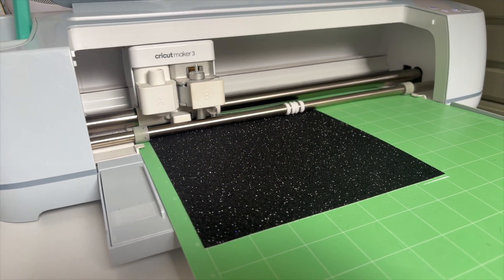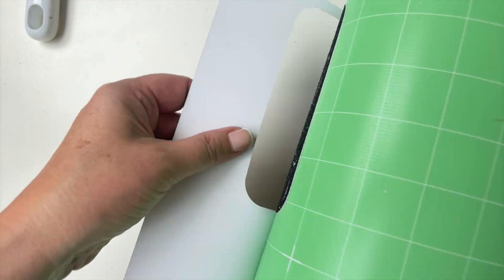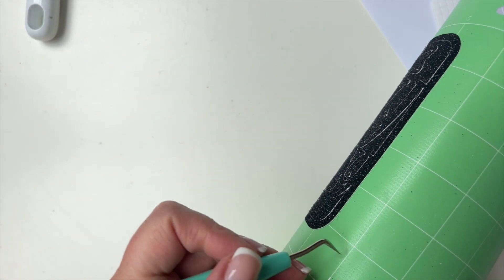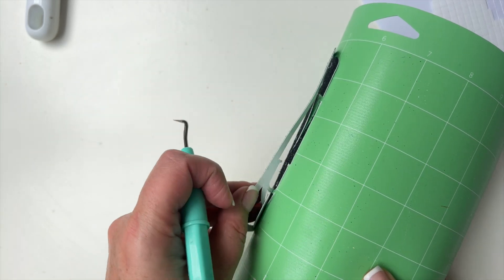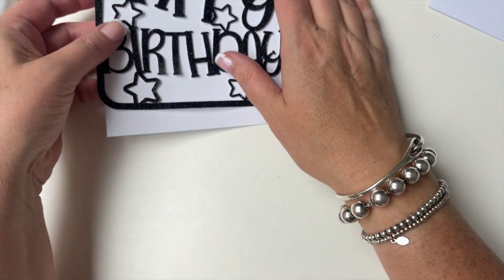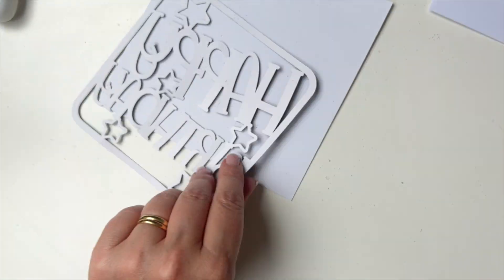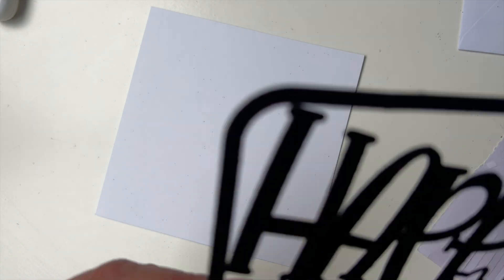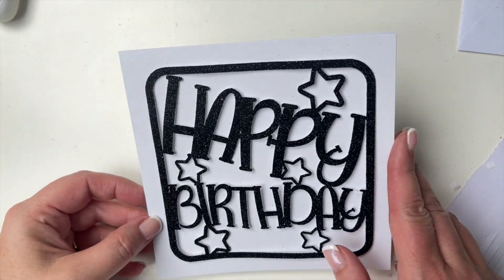It's cut out — so simple, these take no time at all. We're going to reverse weed it. This is a new mat so it might take a bit longer to weed. Flip it, start loosening it away, and gradually peel it off. Then we're going to flip it over and add sticky pads, and pop that onto the greeting card. You can see now why everything had to be touching.